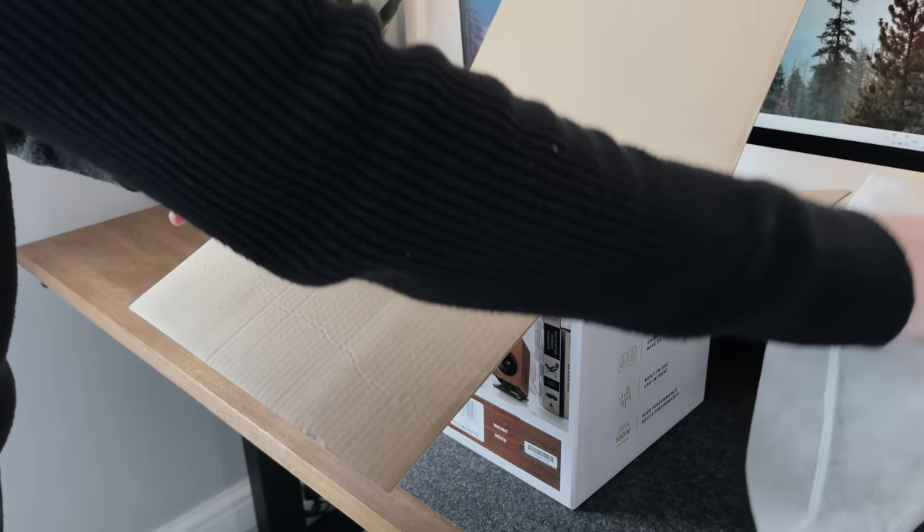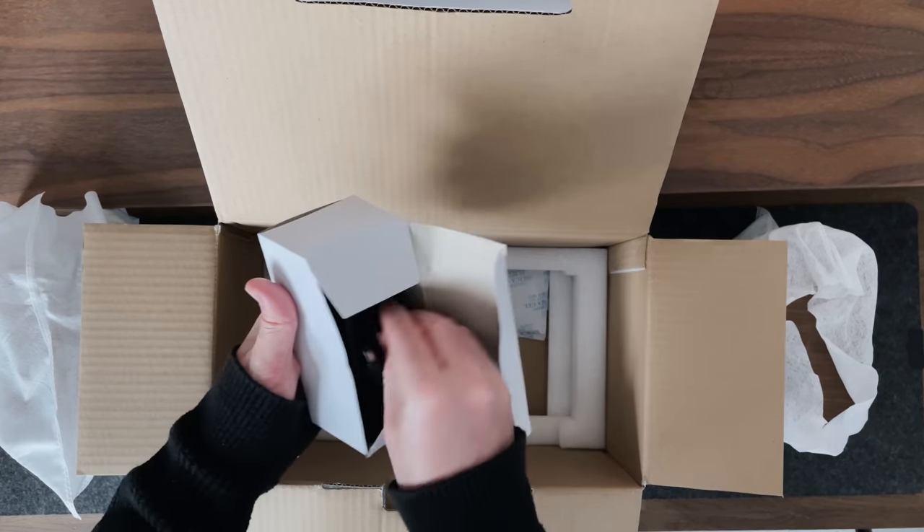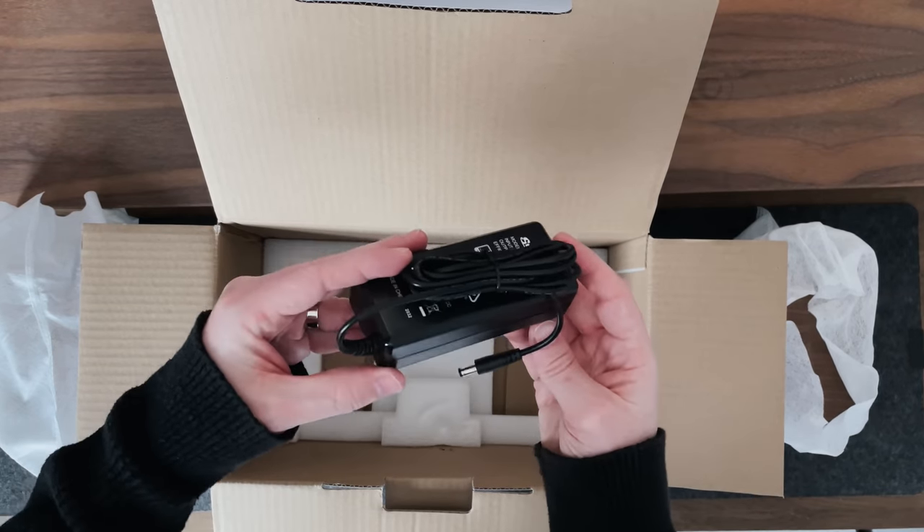Then we've got the left speaker and the right speaker. And this is the power pack, so this is what we'll use to actually plug the power cable in. And that's it — this is everything that we get.